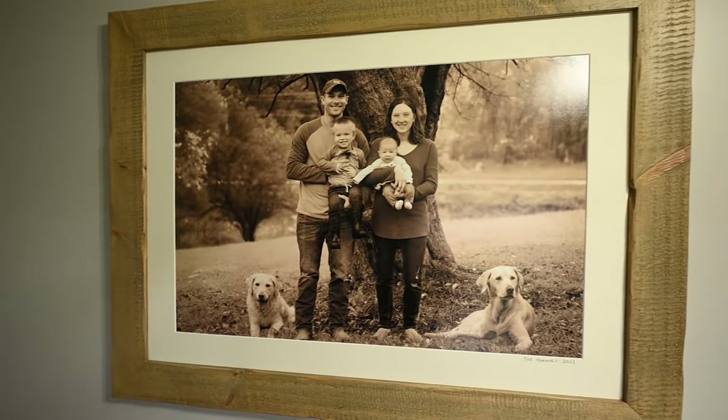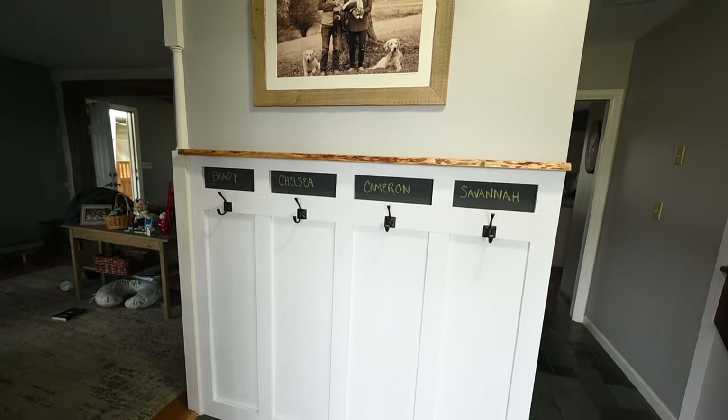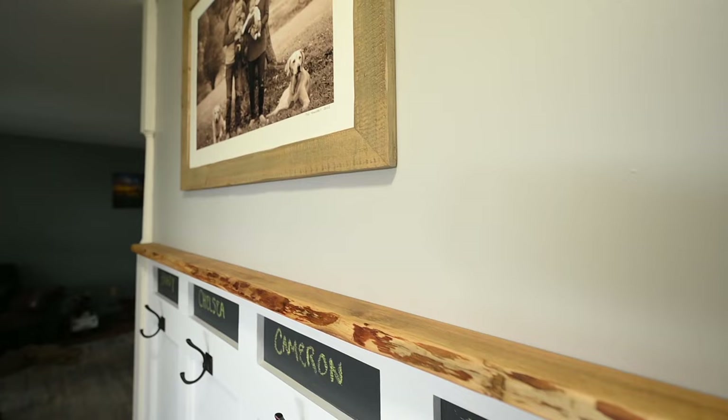To finish it off I added a family picture that I took this past fall — it was the perfect accent to finish off this entryway wall. It's as easy as that; I did this project in literally a couple hours.